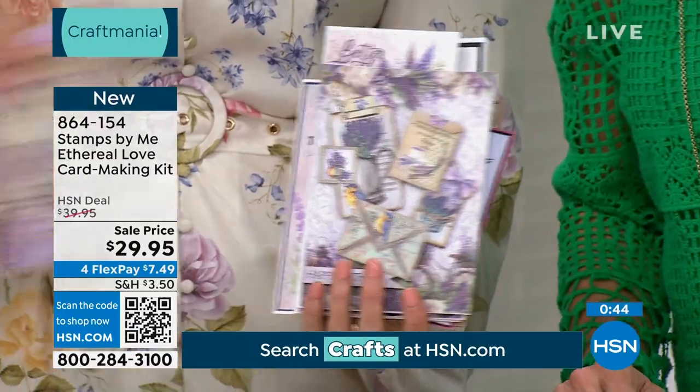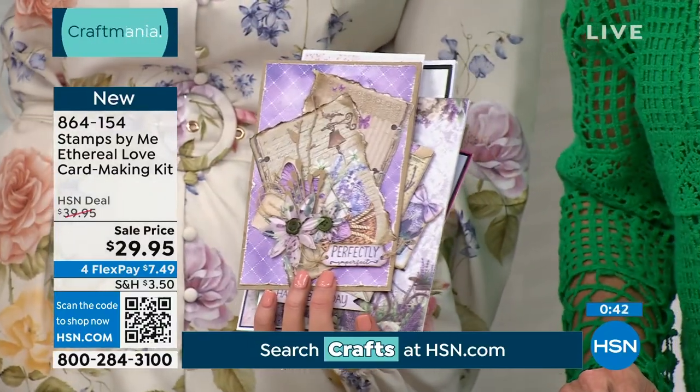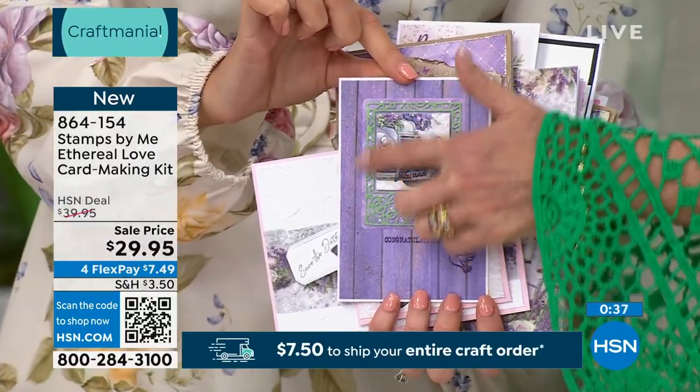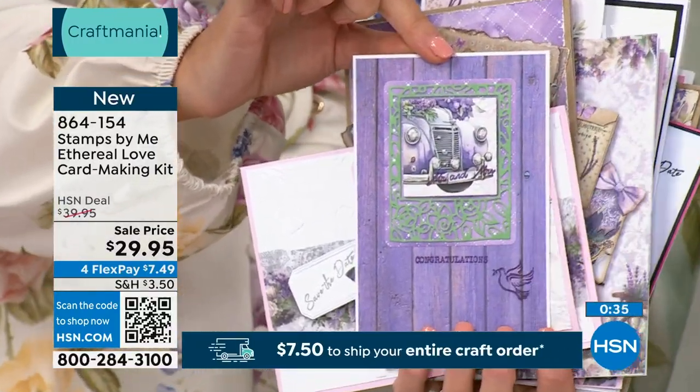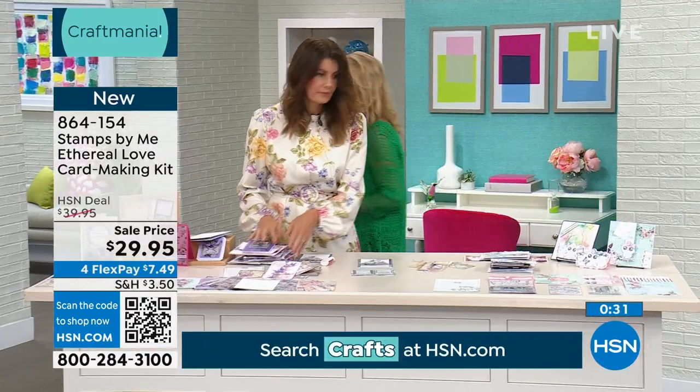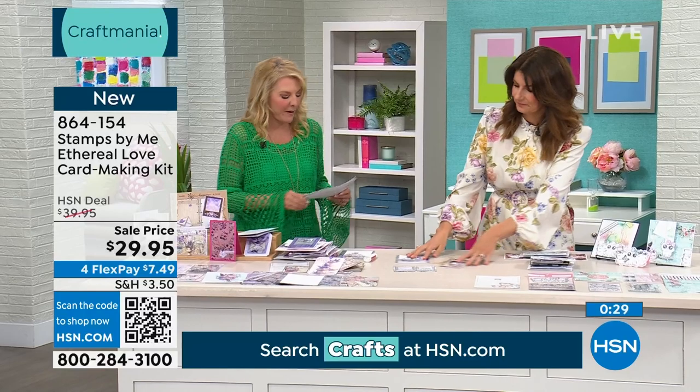Let's quickly find a die example before we wrap up. There it is — you run it through your die cutting machine and it almost looks like a very ornate Polaroid frame. Now let's move to our next kit, which is 100% on sale and under $20.